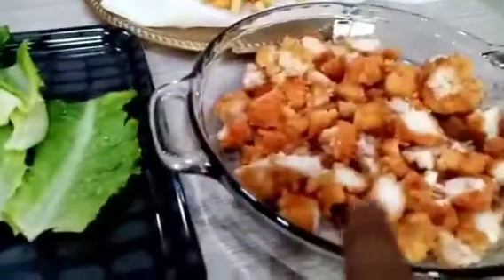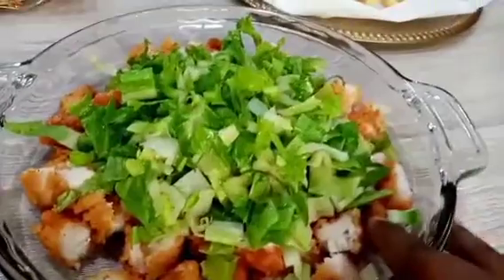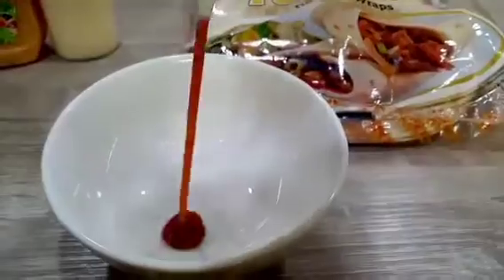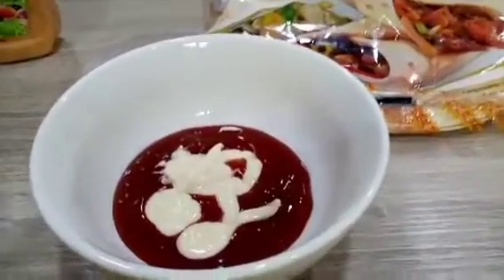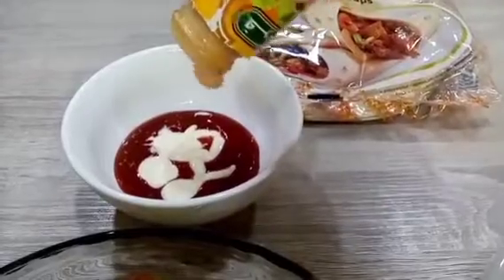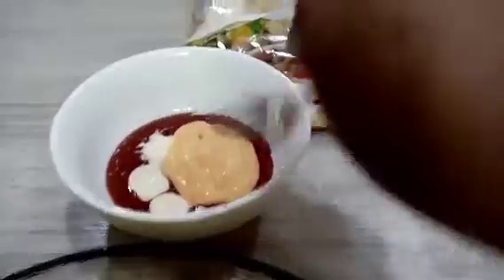All right. 1.2 mm, 1.3 mm, 2.3 mm, 1.3 mm. Let's go.